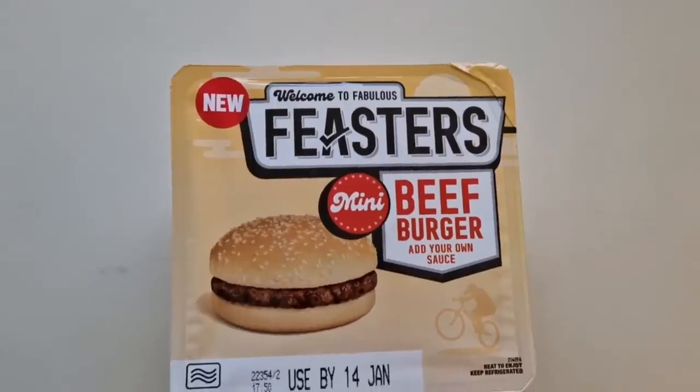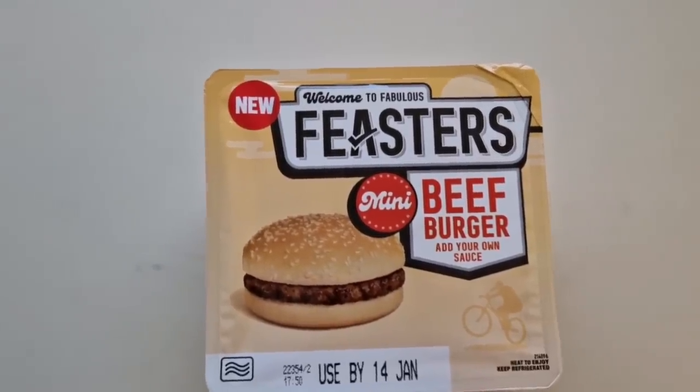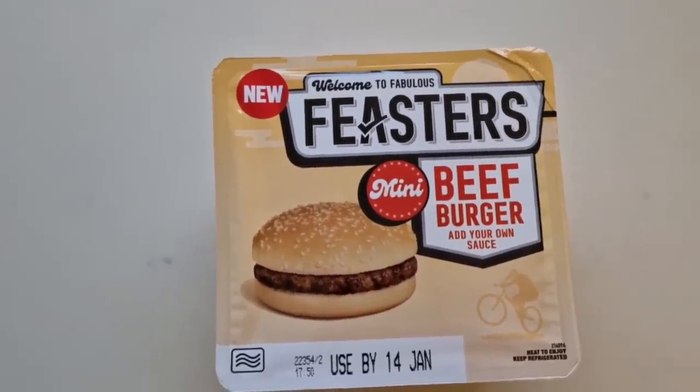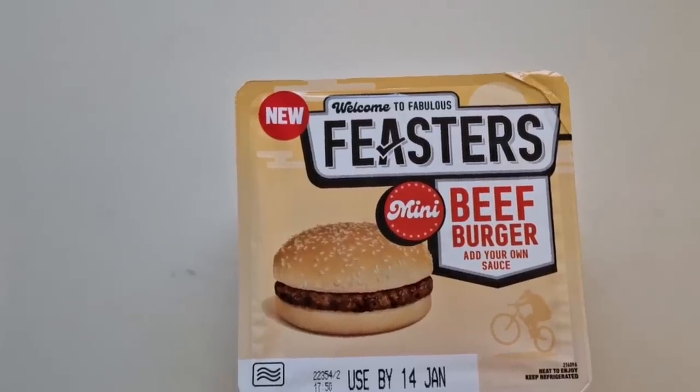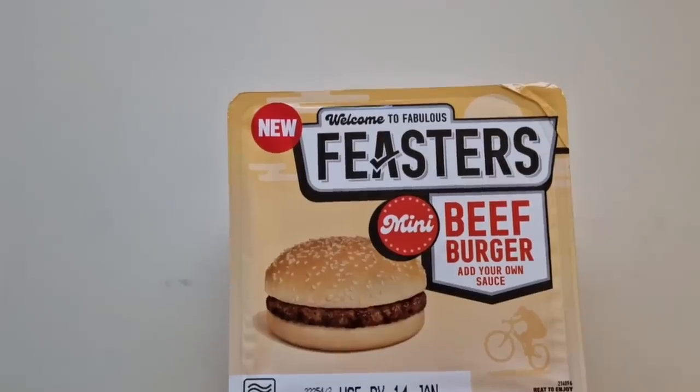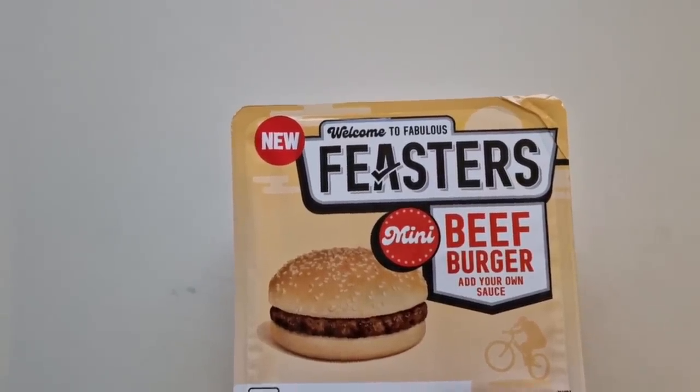Well, how are we doing out there? I hope you're all spot on. Thanks for watching the video. I've been shopping — I've been to Asda, come and have a look at what I got. I made it out yesterday, first time since before Christmas Day. I went to Asda and I seen this was new. Welcome to Fabulous Feasters.